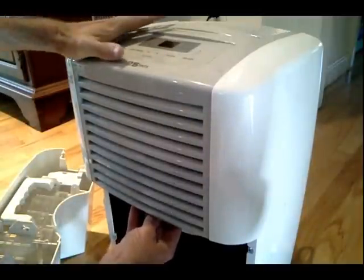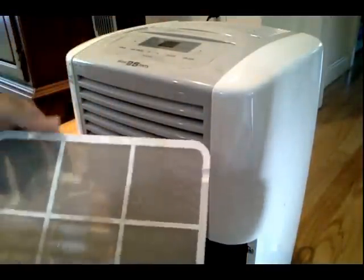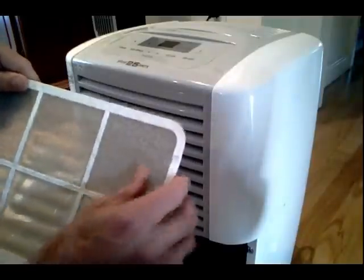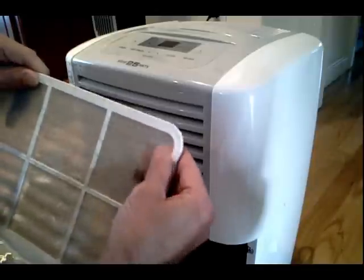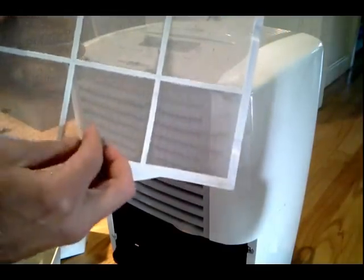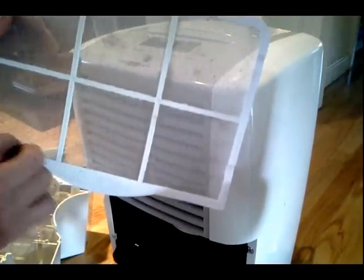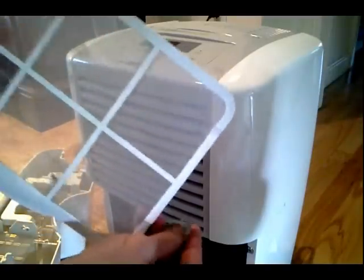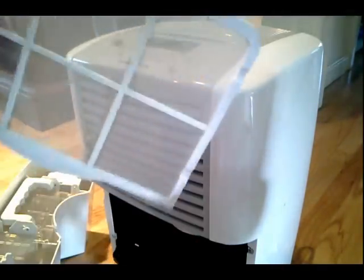A very important aspect of a dehumidifier, much like your air conditioner, is the filter. And you can see that this filter has a lot of junk on it. What you want to do is clean it — this filter is a very fine micron mesh filter. You want to rinse that off and that'll get the ultra-fine particles out of the filter.